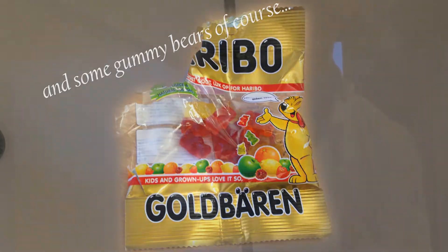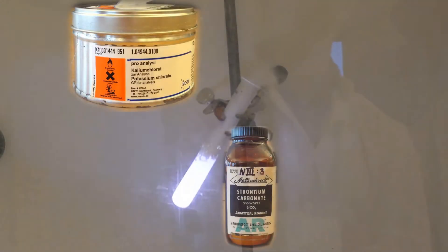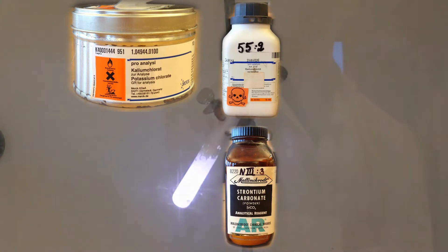To do this you need a test tube, a holder, a burner and some chemicals. The basic chemical is potassium chloride, but if you add either strontium carbonate or barium chloride the colour of the flame changes.